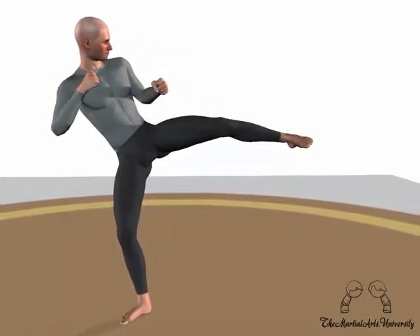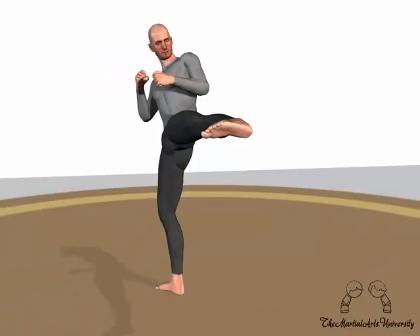When you execute the kick, you are driving the foot into your opponent with a bladed foot. A bladed foot has the toes pulled back and you're exposing the knife edge of the foot.